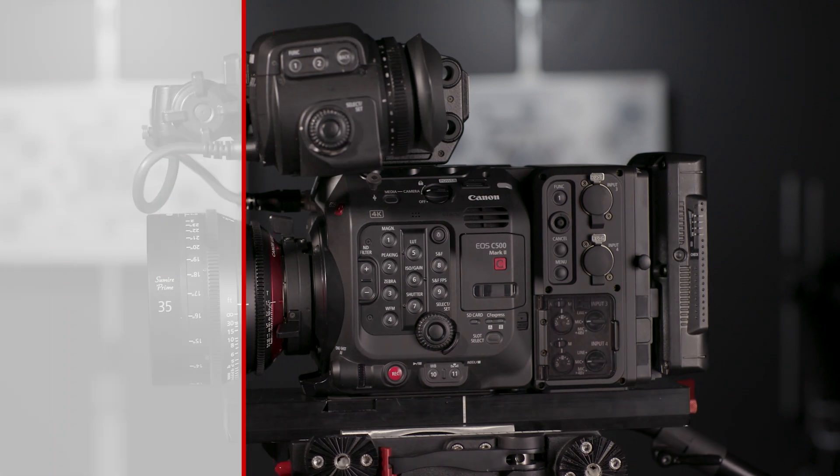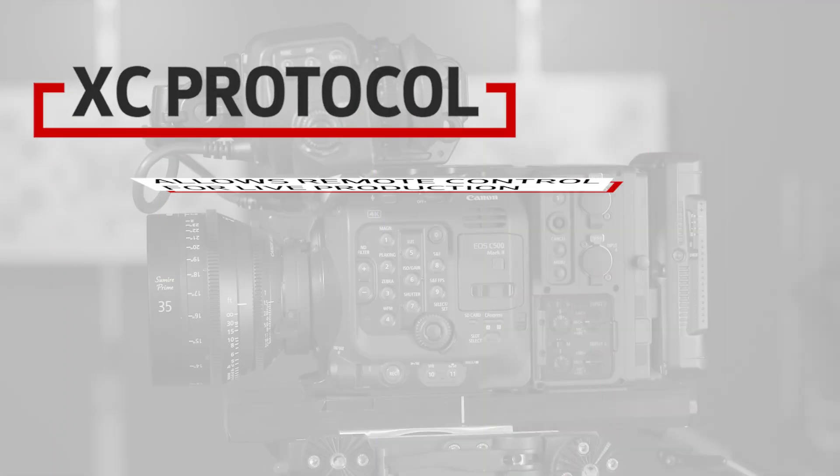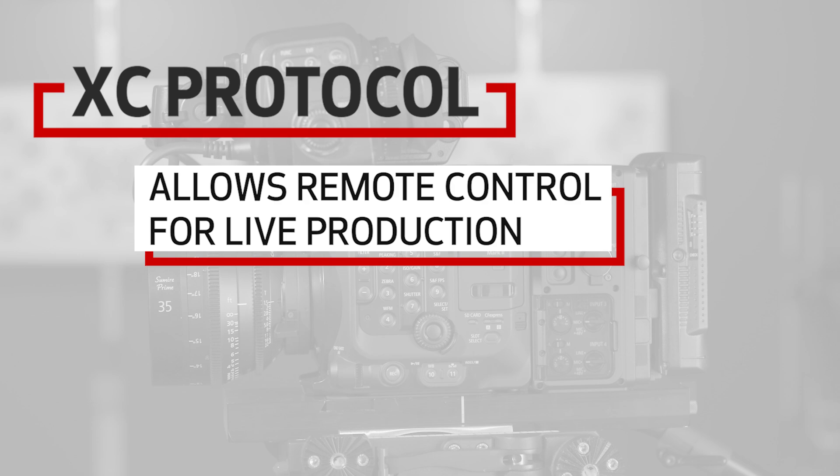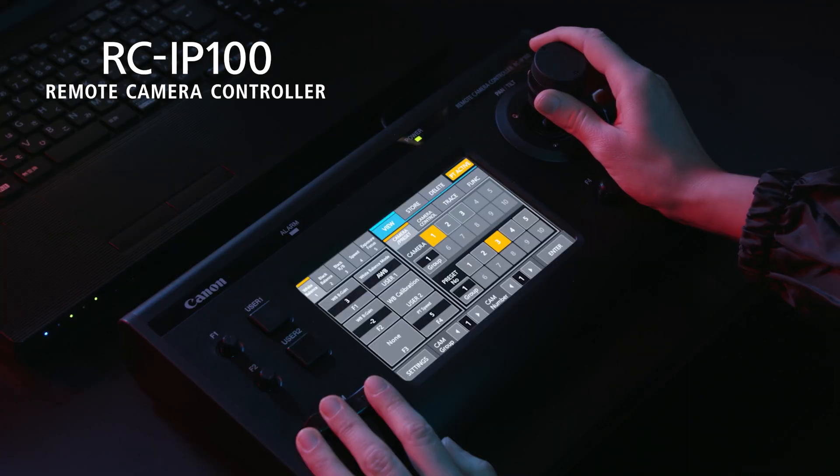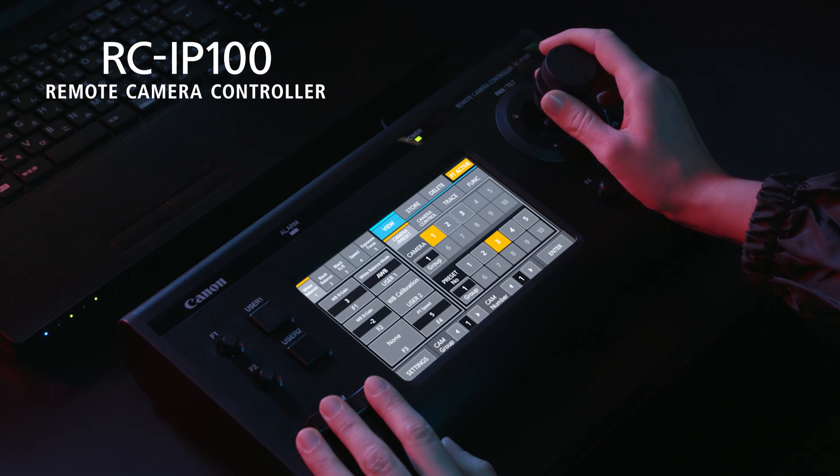Finally, these cameras will now be compatible with Canon's new XC protocol, which better enables them to be used in live productions and allows them to be controlled remotely via Canon's RC-IP100 remote controller.